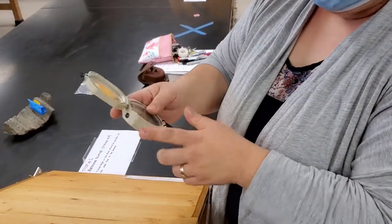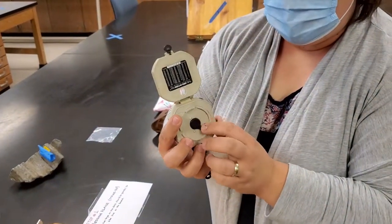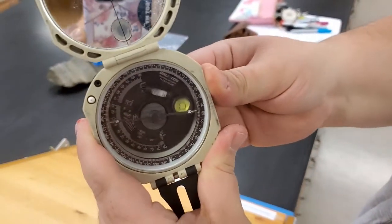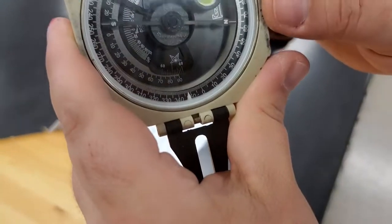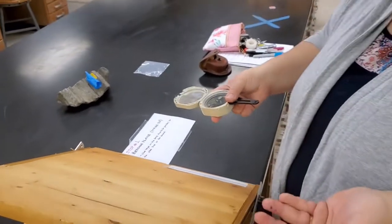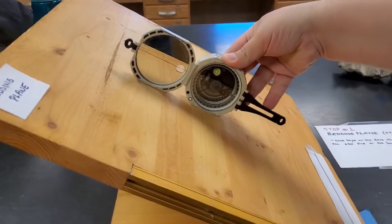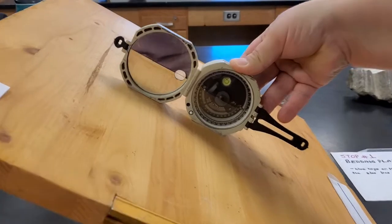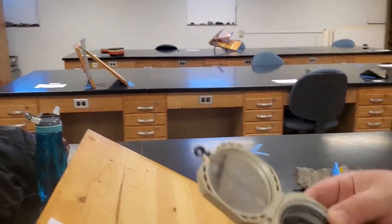Hold your Brunton perpendicular to the strike line you just found, and use the whole side — either the left or right side — placed on the surface. On the back of the Brunton there is a short arm; if you move it, a barrel-shaped clinometer bubble moves inside. Place the Brunton on the surface perpendicular to the strike line, move the back arm until the clinometer bubble is centered. Once set, you can move your Brunton and it will not change the measurement inside.